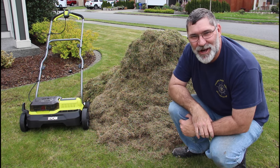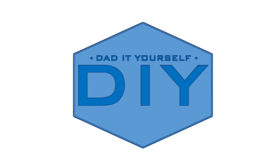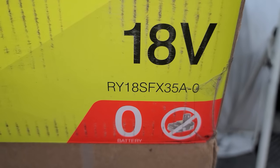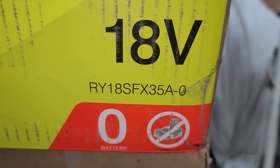Hi, I'm Scott and today I'm going to show you how to take out thatch in your lawn with the Ryobi de-thatcher on Dad It Yourself. What we have here is the Ryobi RY18SFX35A — no batteries included but 18 volts.